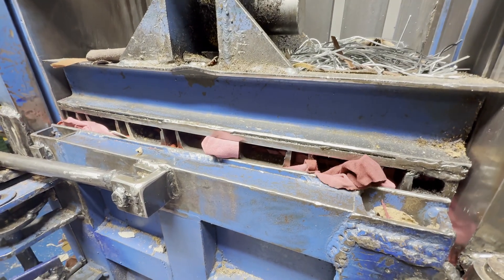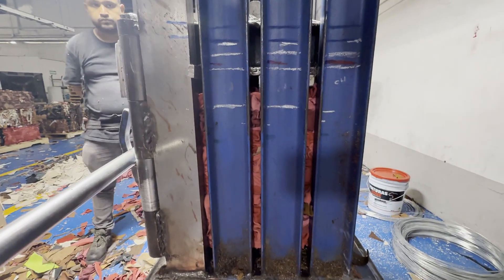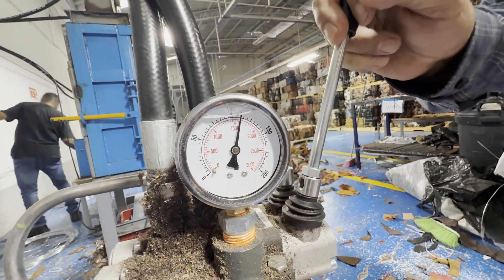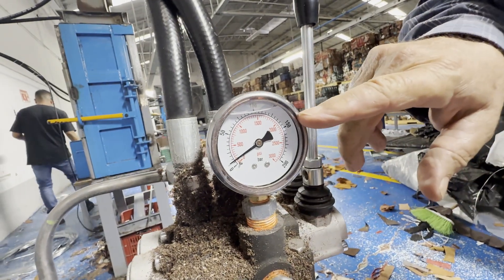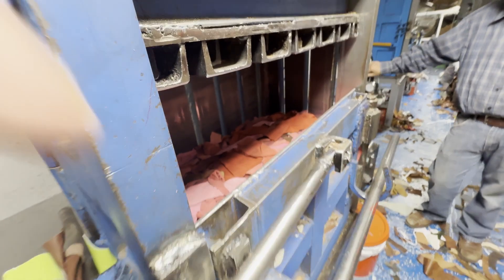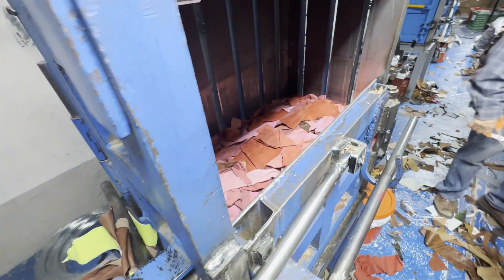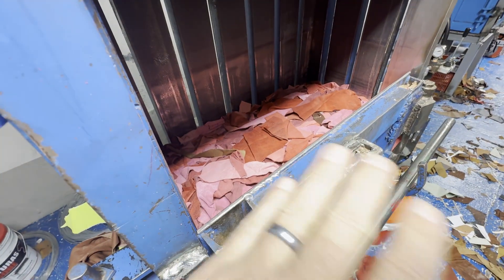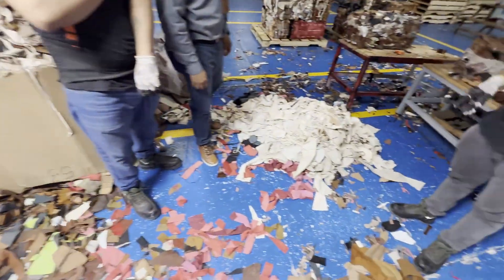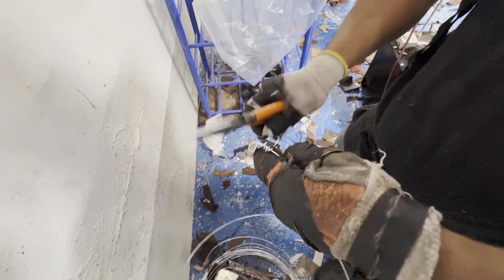This is a three-ton press. When they press this down, it gets way down there and then raises back up. They keep the pressure on when they wrap it — that's the key. They're going to be cutting the wire here that wraps around it. This is the measurement here.